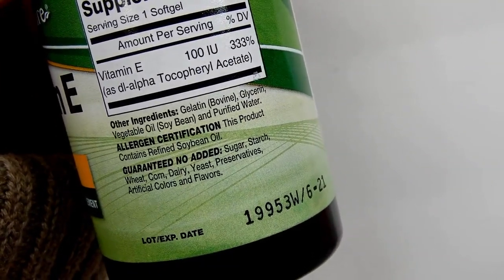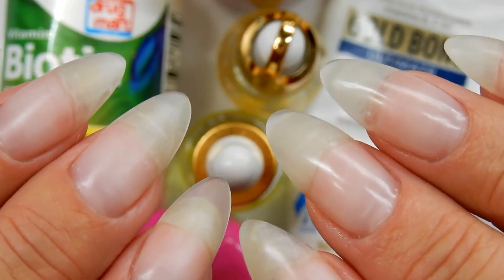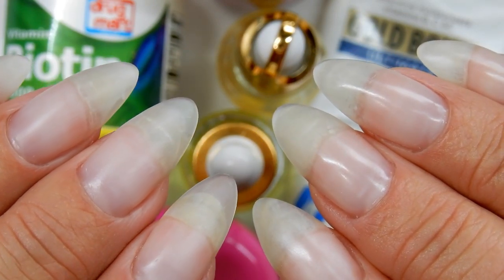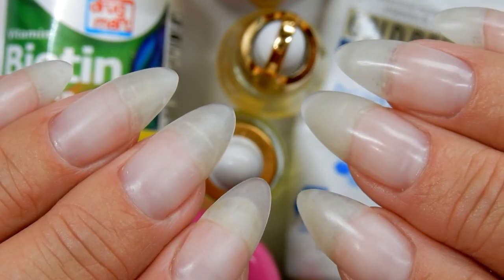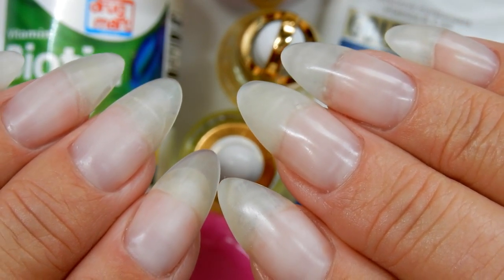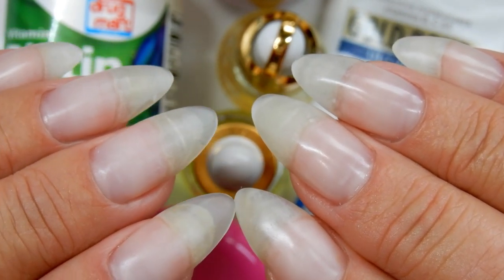Here are my nails up close again to close out the video. Thank you so much for watching — I hope some of these tips can apply to your routine. If you have any additional tips about natural nail health, please leave them in the comments below — I'd love to read them. Thanks for watching, see you in the next one, bye!